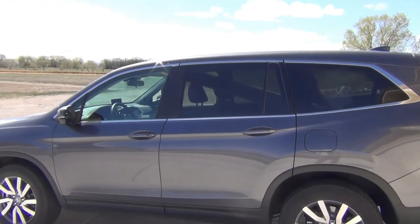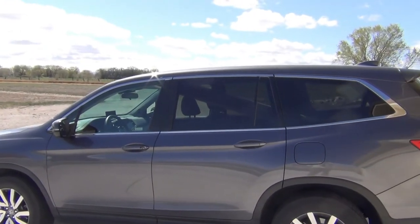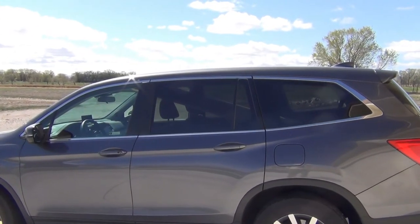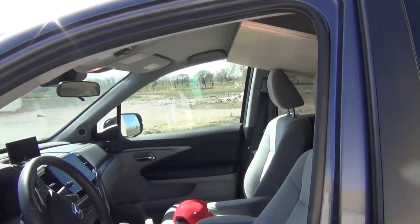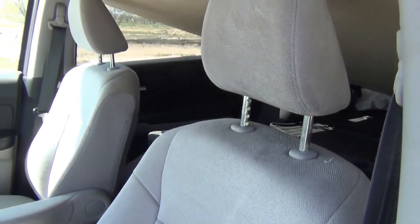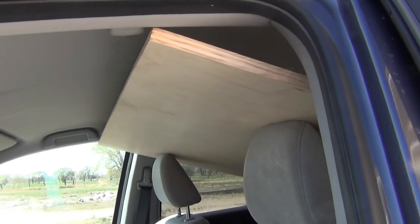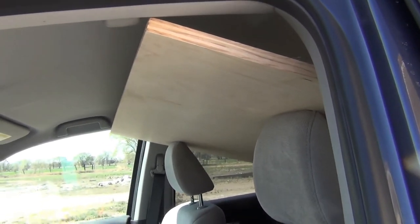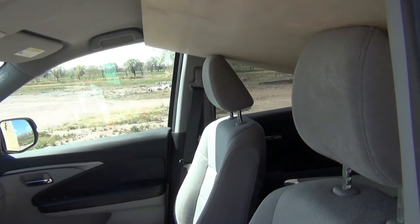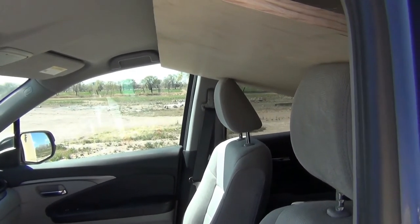Here's a quick video to show you that you can haul a 4x8 sheet of plywood in a 2019 Honda Pilot. What you have to do is put the headrests all the way up and then rest the plywood on top of the headrests. You'll have just enough room for your head — you might have to scrunch your neck just a little bit — but it'll get you home. I'll show you the back.